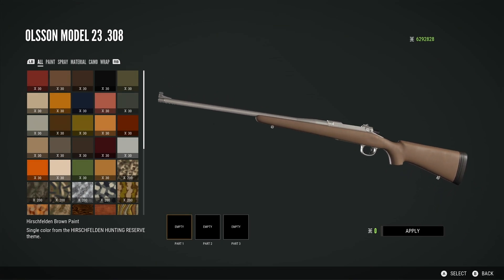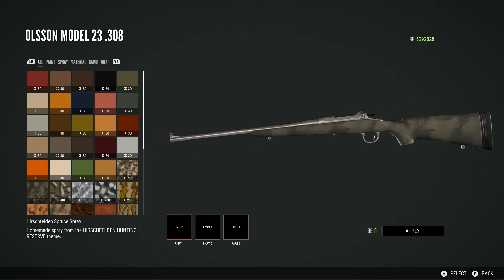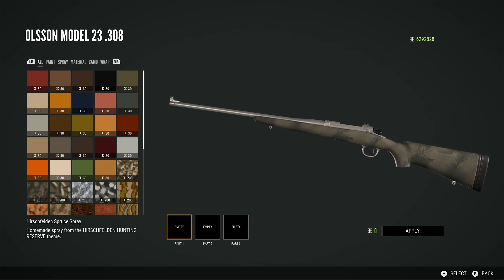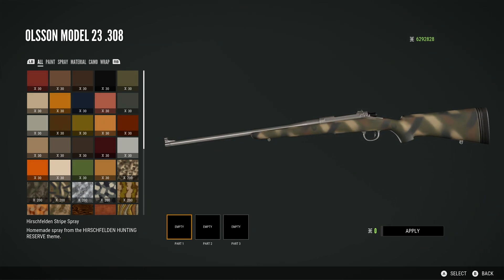Then we have the Hirschfelden brown paint — just a lighter brown than the previous one. Again, a nice colour but nothing too exciting. Then we have the Hirschfelden spruce spray. This is quite nice — it's quite subtle. I'm not entirely sure about it, but I kind of like it because it is nice and subtle. It's not too much and not too bold of a pattern.